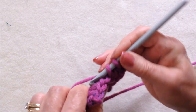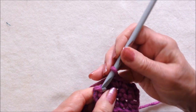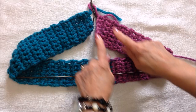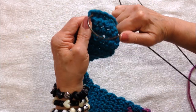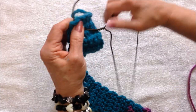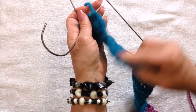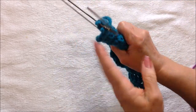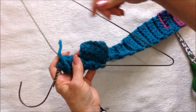Continue doing this until you have a long rectangle that's long enough to wrap around the coat hanger. Now I'm going to start by passing this end through the wire, and then just wind it around and around, all the way to cover the hanger.